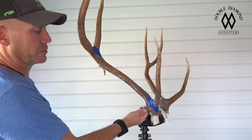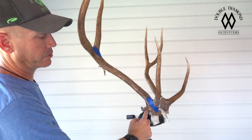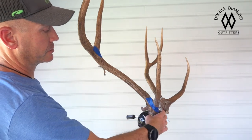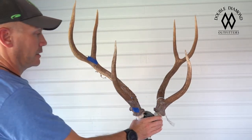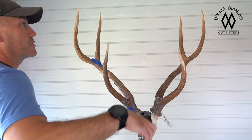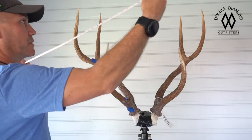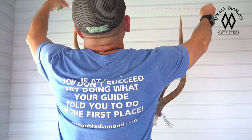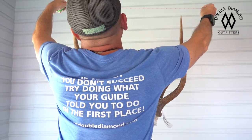This one has a little extra point. Same deal — where this tine intersects the main beam, you measure that, and it's three inches. You take all those and add them up, and then we're going to do the widest spread measurement. Like I said, it's not always tip to tip, but on this one it happens to be tip to tip, and he's 28 and an eighth.